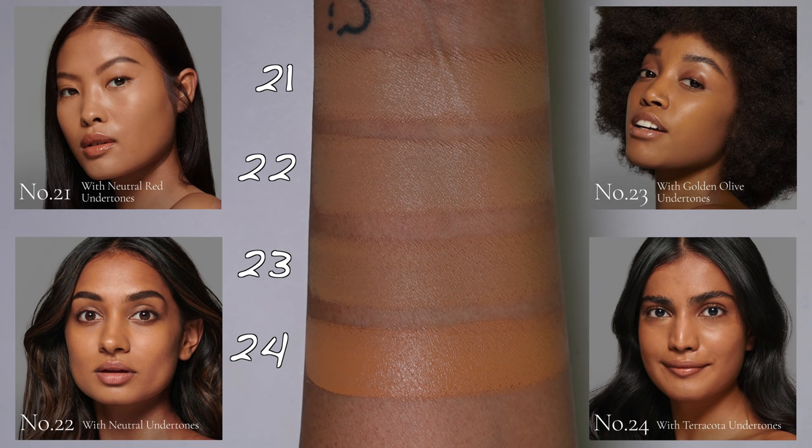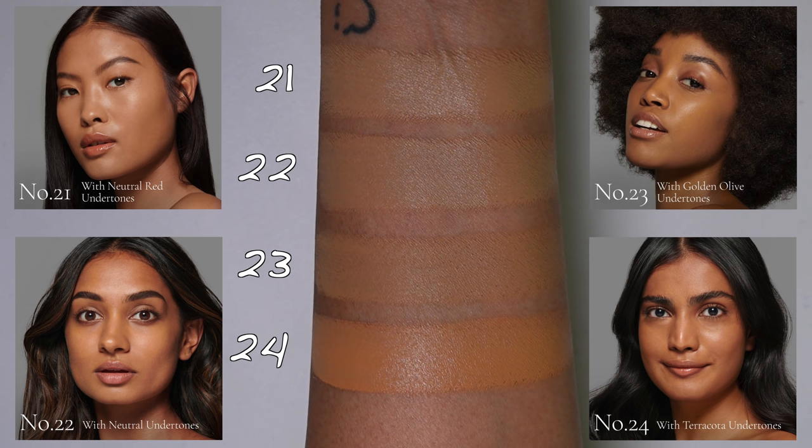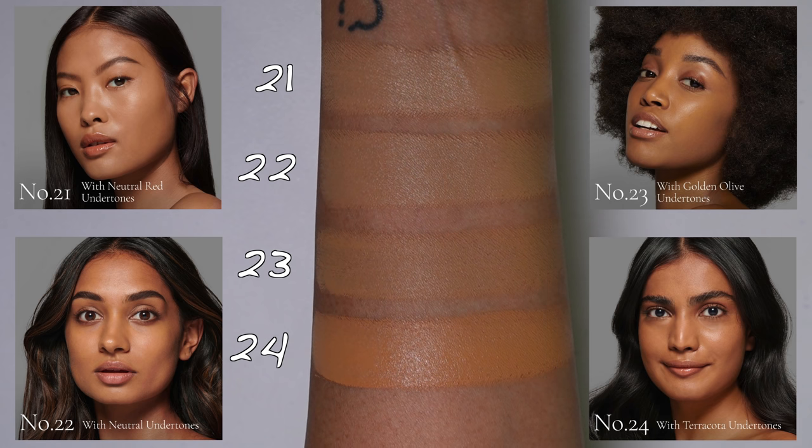My best match in the medium range is shade 23 with gold and olive undertones. I feel that describes my complexion really well — I lean neutral but have strong golden undertones too. I tend to gravitate towards medium deep foundations with a neutral or olive lean, but 23 was just the best shade for me in this range.